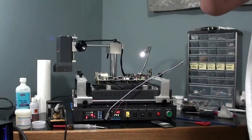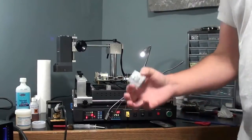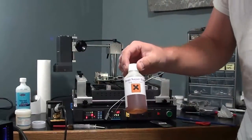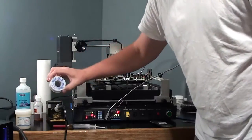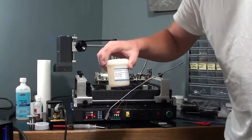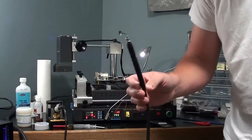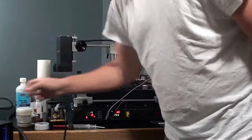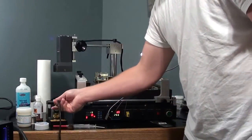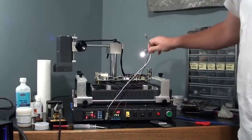Today I'm doing a GPU replacement on a Falcon motherboard. What you're going to need is a replacement GPU. I'm going to be using InSat flux, soldering braid, leaded solder, Kingbow flux to reattach the new GPU, a vacuum pen — I'm going to be using it on my 968 — a soldering iron with a blade tip, and my Achi Iron Pro V3 with my new probe.